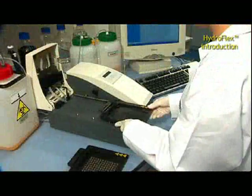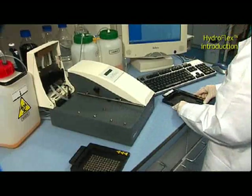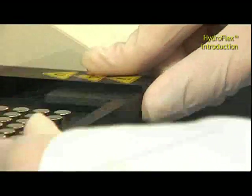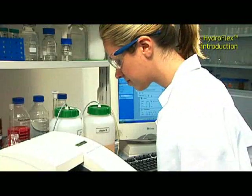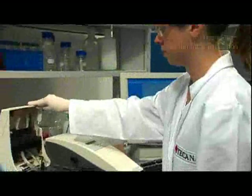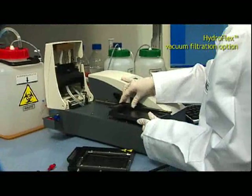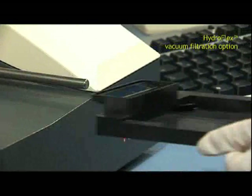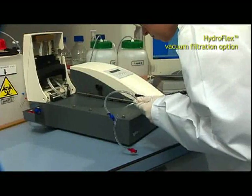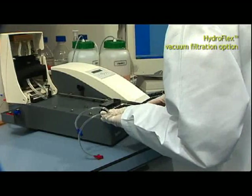HydroFlex's modular design makes it the instrument of choice when a high level of application flexibility is required. A simple replacement of the standard plate carrier to the vacuum plate carrier is all that's needed to switch from standard applications to filtration protocols.